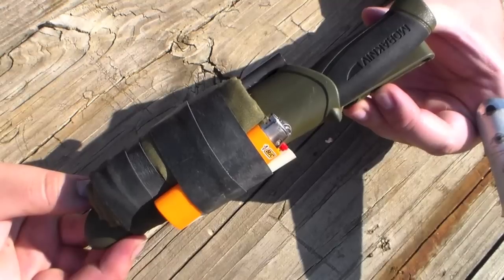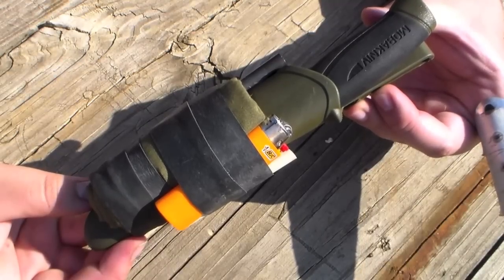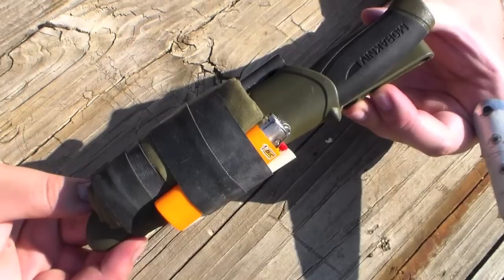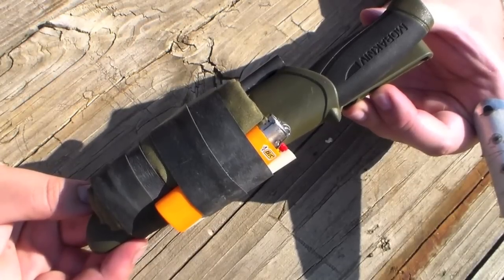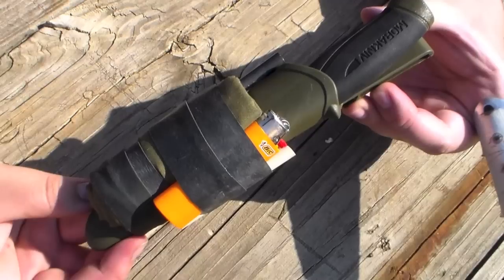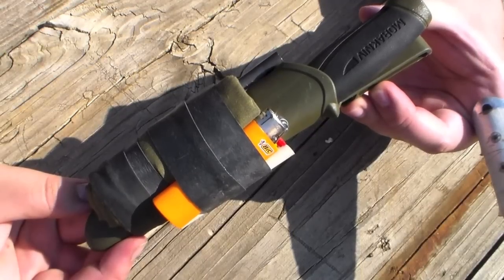So these are the modifications that I've done to the Mora knife and sheath. If you have any suggestions or comments, please put them in the comment section below or PM me directly. Please share this video and subscribe, and as always, thank you guys for watching and have a great day.